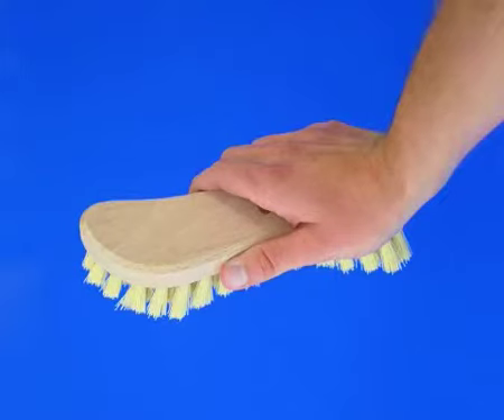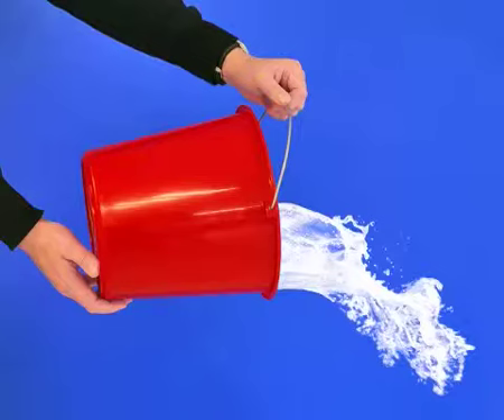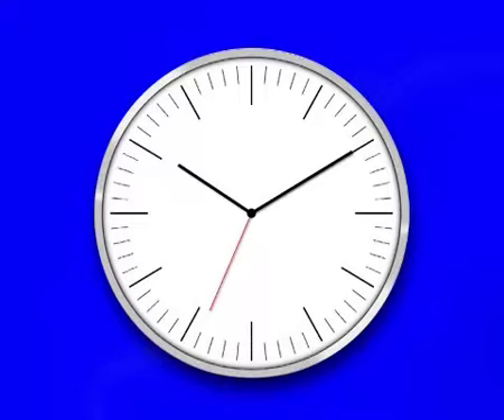The joints must be clean and dry. First, thoroughly clean the joints with HG Grout Cleaner. Rinse the joints with clean water and leave them to dry for 24 hours. Allow new joints to set and dry completely.